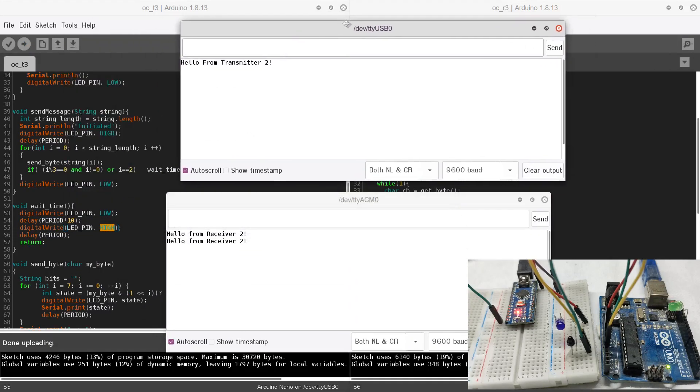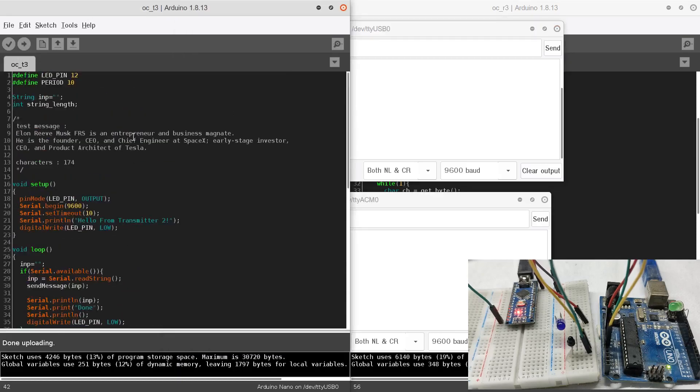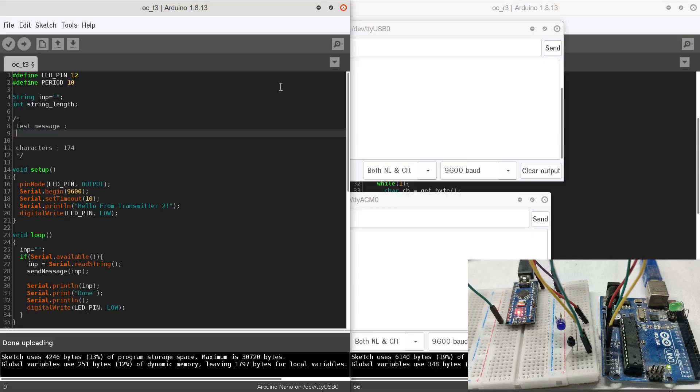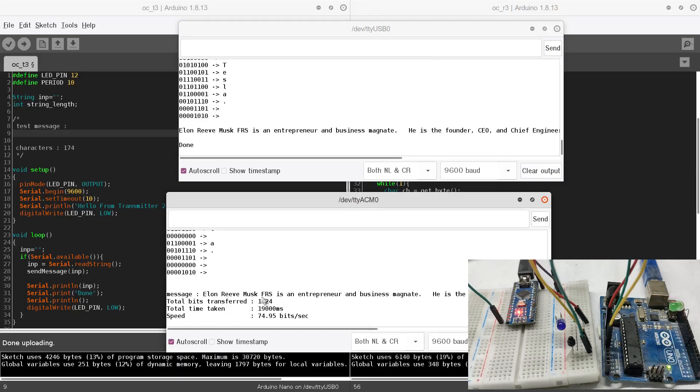With the updated code uploaded, we can now transmit the 10-byte data again. You can see that after every three bytes a null character is inserted for clock synchronization, after which data reception resumes. The received message is perfectly correct with no errors. Sending a longer demo message — after the transmission completes — the message is received without any errors. You can see 1424 bits were transferred and the time taken was 19 seconds.